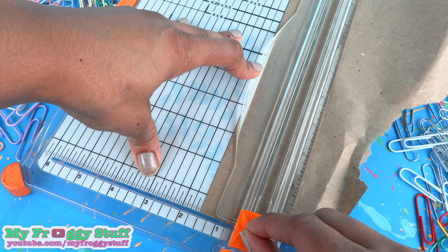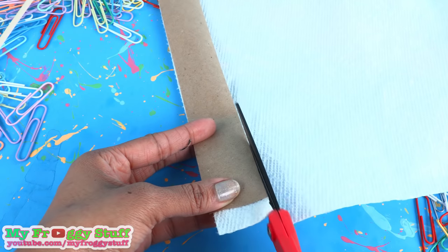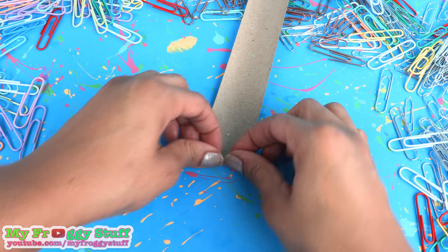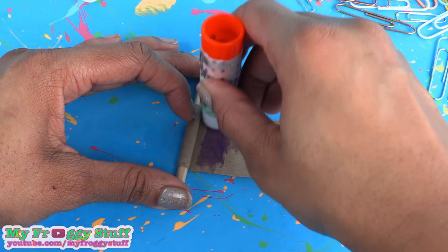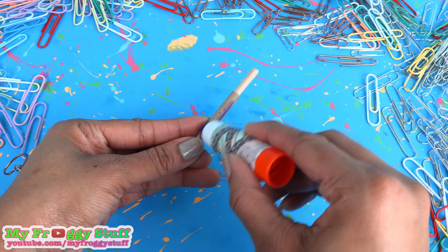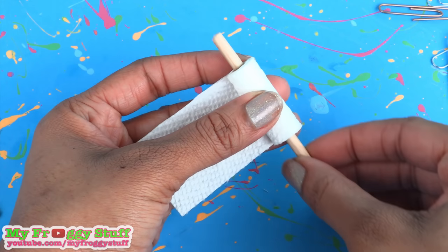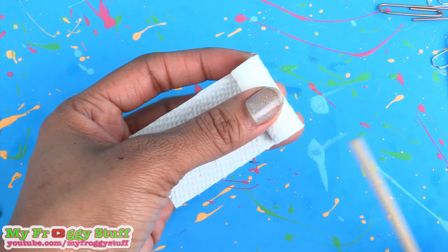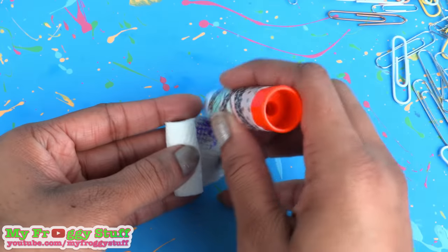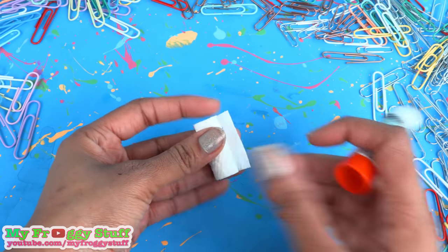Cut an inch-and-a-half strip from a paper bag and use it as a guide to cut strips of paper towels. Roll the paper bag around a wooden dowel using glue to secure it, then trim off the excess. Add a little more glue, then begin wrapping the paper towel. You may find it easier to remove the wooden dowel to get it nice and neat. Use a little glue to secure the end, leaving just a little bit hanging over.